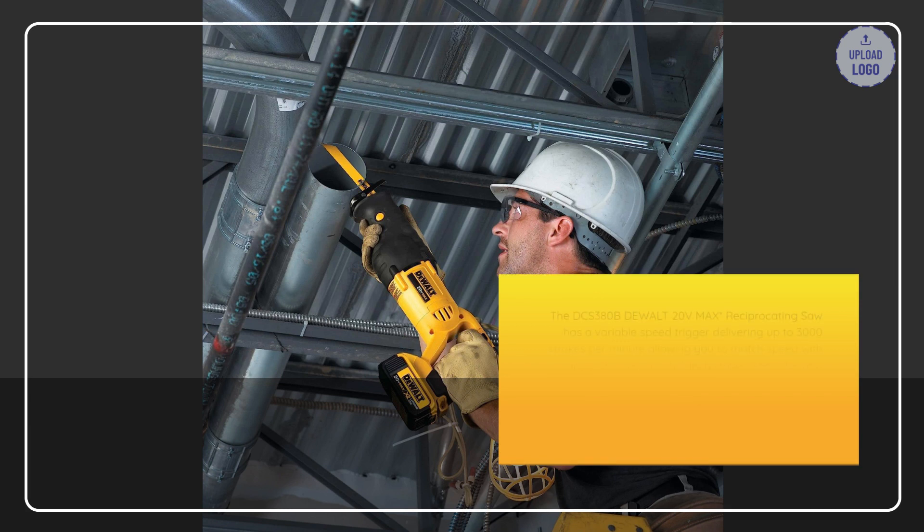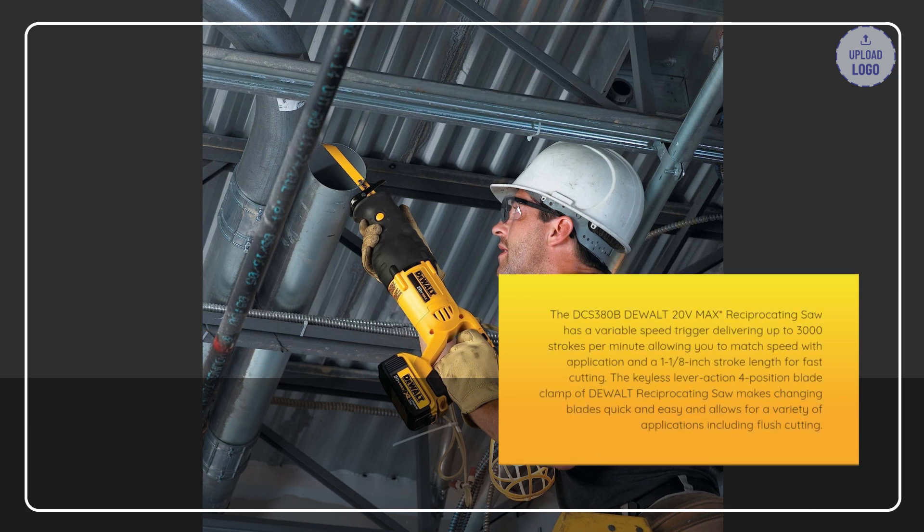The DCS380B DeWalt 20V Max Reciprocating Saw has a variable speed trigger delivering up to 3,000 strokes per minute, allowing you to match speed with application, and a 1-1/8 inch stroke length for fast cutting. The Keyless Lever Action 4-Position Blade Clamp makes changing blades quick and easy and allows for a variety of applications including flush cutting.